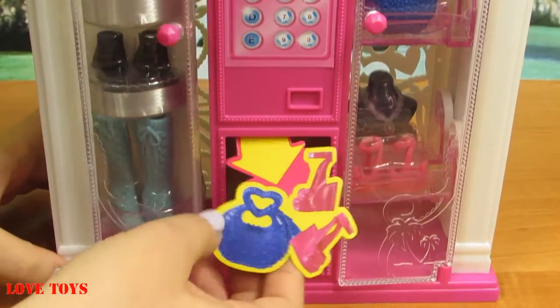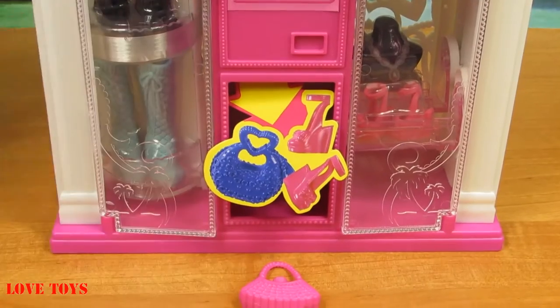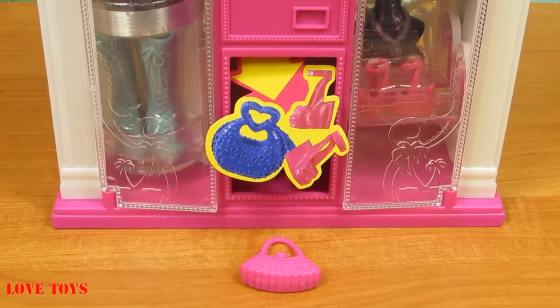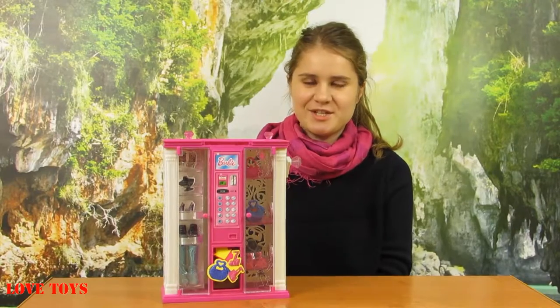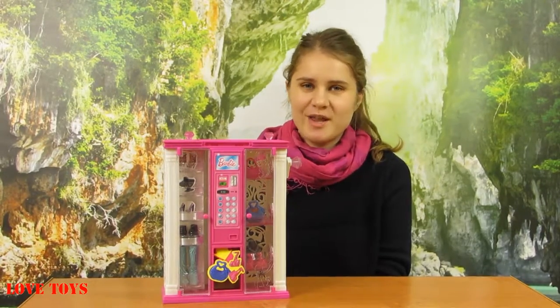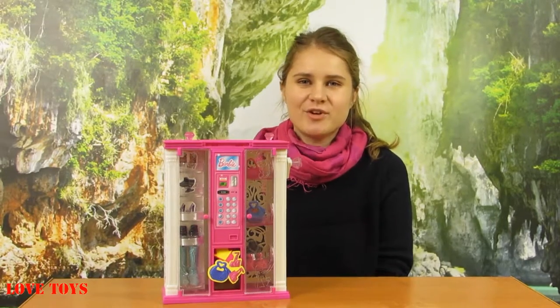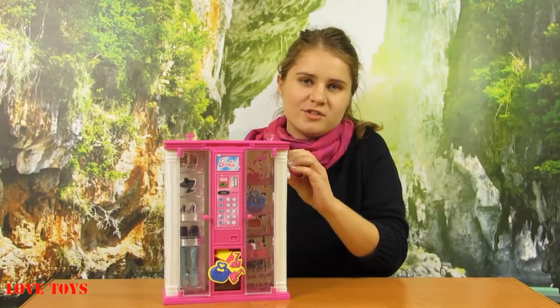So now let's check this — yay! Inside we've got our special pink purse. I think this machine is really creative and here we've got a lot of accessories that we can use and play with our Barbies. And of course it's also a really simple mechanism because here we've got our cute handle.